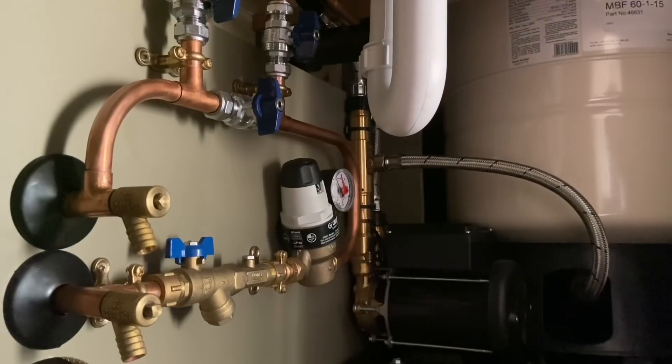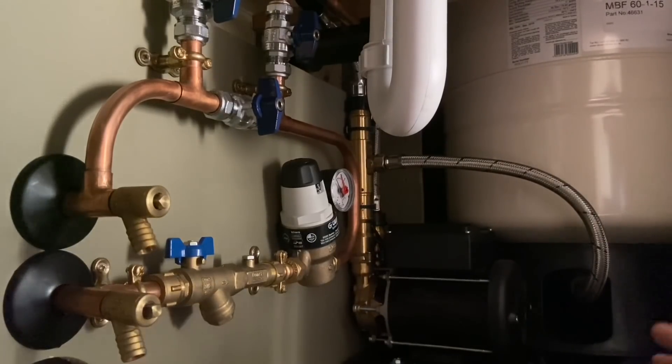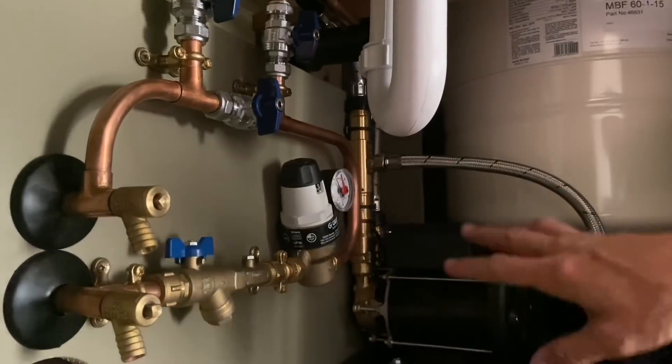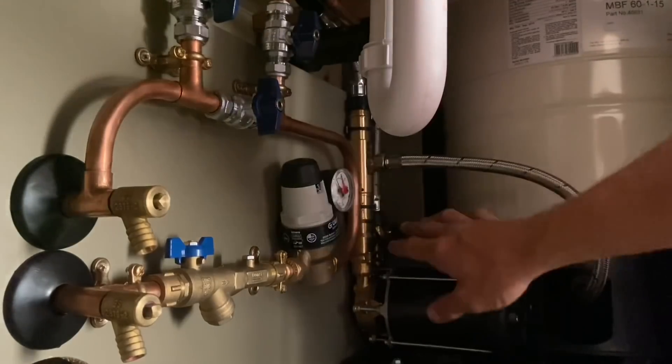This is the Mains Boost Flowmate from Stuart Turner. I'm going to run through the job with you — the component parts, how it works, what this does, and what the pump does.